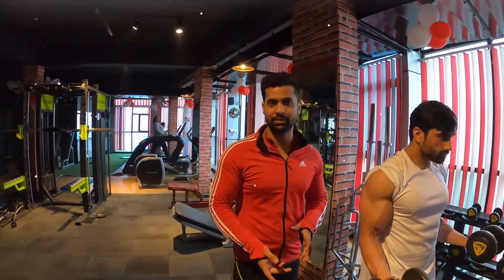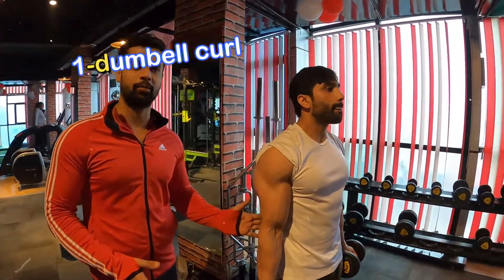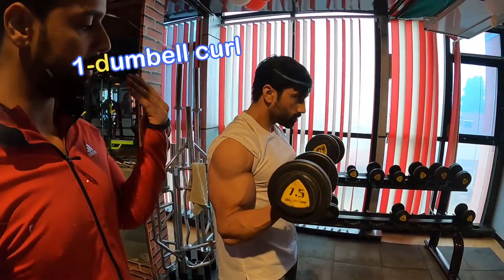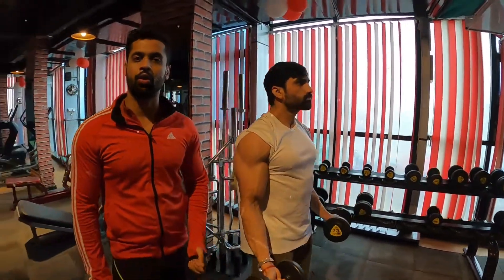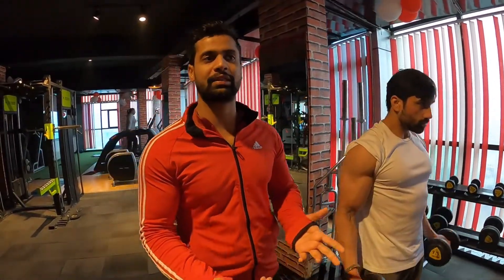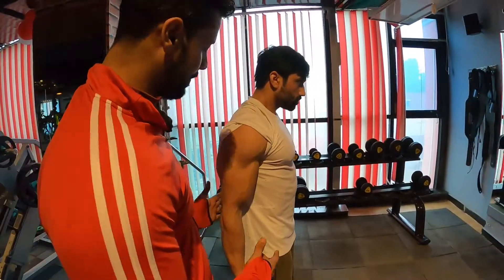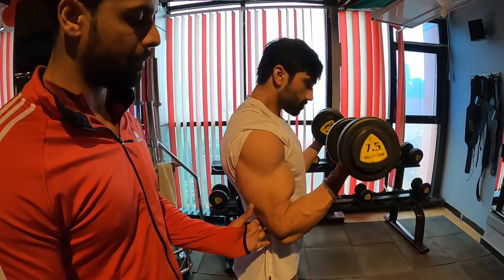Our first exercise is the biceps curl. What should we do in biceps curl? We should keep our arms close to the body and do a proper up and down movement. Some people keep their arms pushed back — this is wrong. You should keep proper arm position and do a full up and down.